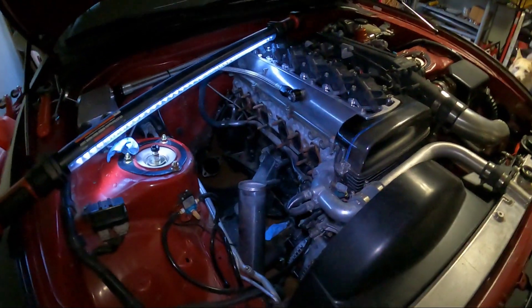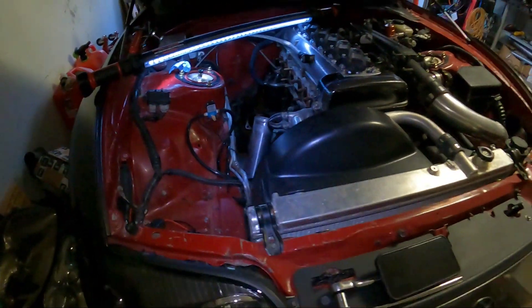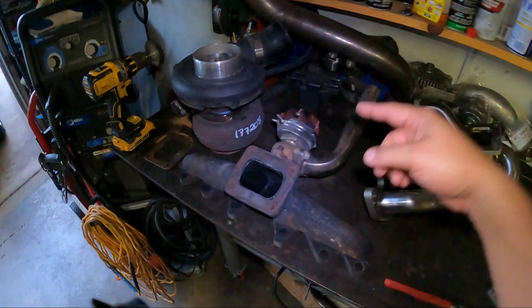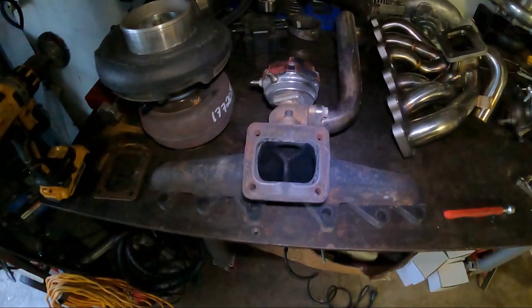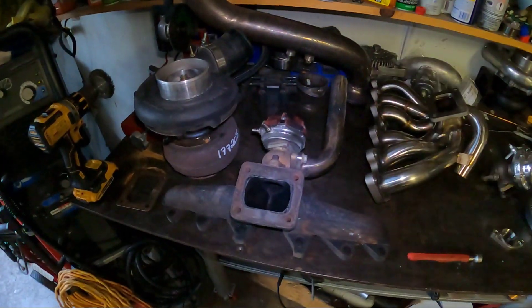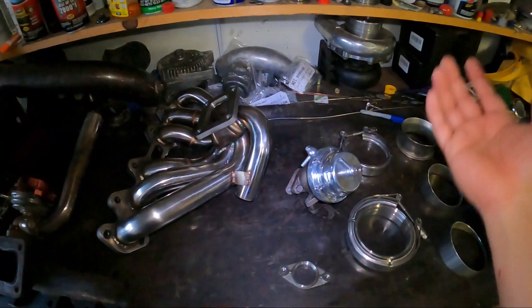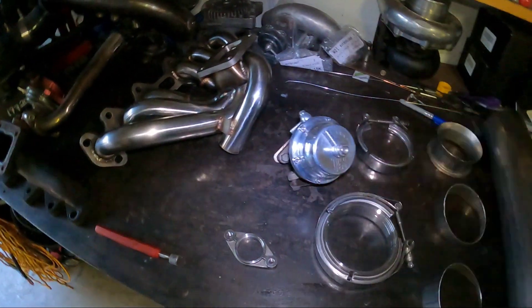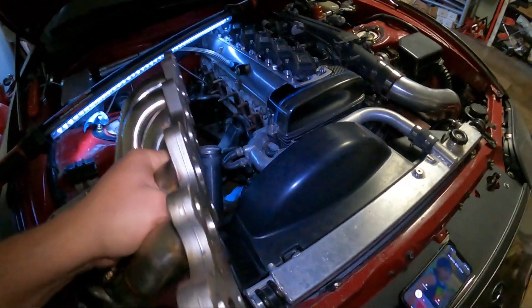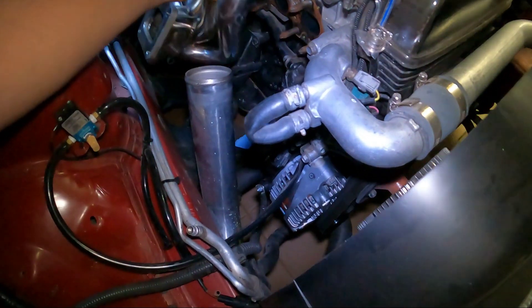Got the downpipe out, the turbo manifold off, the turbo — everything's off. One thing I realized is that this probably needs to get cut and modified as well. So here we have a log manifold, eBay wastegate — it did pretty good, honestly pretty impressed. That made 30 pounds of boost, 700 horsepower, and I did it without any issues whatsoever. The only thing is I got a good deal on this one, so I figured I'd go ahead and get it upgraded to an actual tial wastegate.